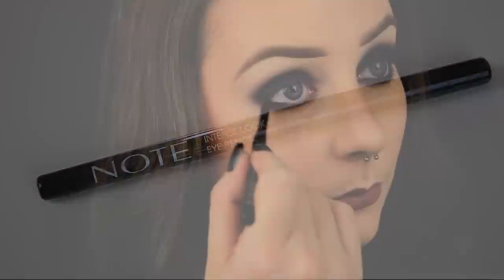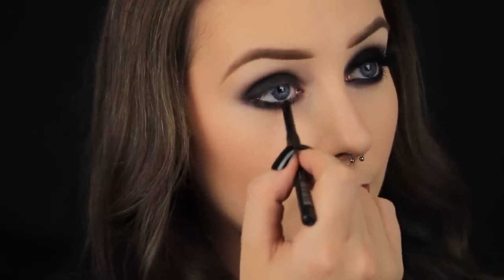I don't want any fleshy tones on show — I want this look to be nice and dark and smoky, so I'm lining my waterline with some black eyeliner.